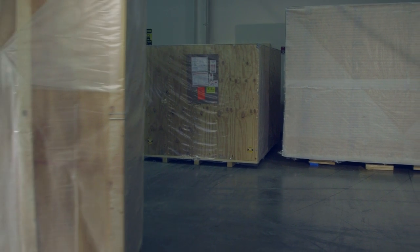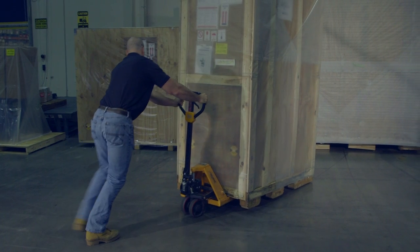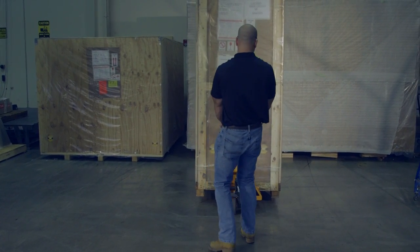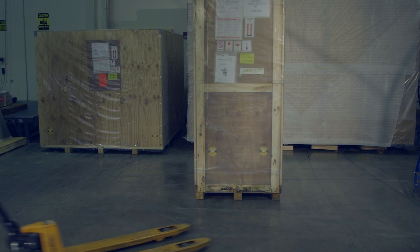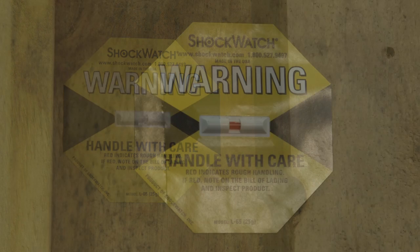Upon arrival of your machine, please check to see if there's any loss or damage. Visually check the outside of the crate for damage before unpacking. Any external evidence of loss or damage must be noted on the bill of freight and signed off by the carrier's agent. To verify if you have damage, please check the shock watch to make sure that it hasn't been tripped.